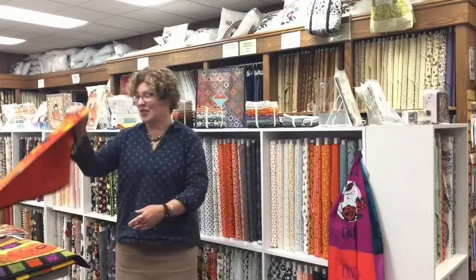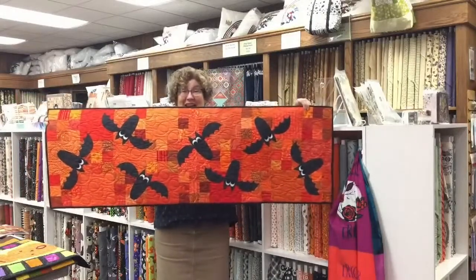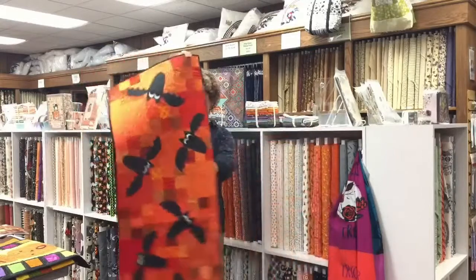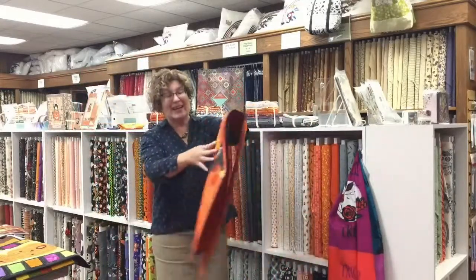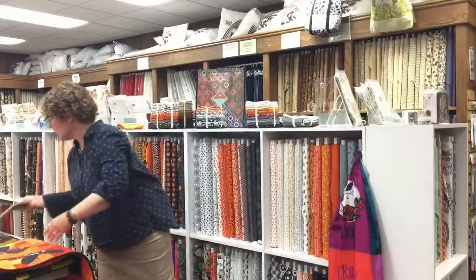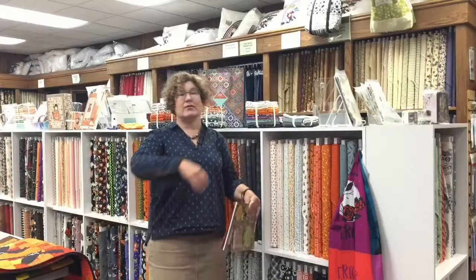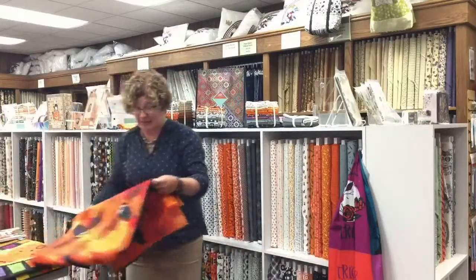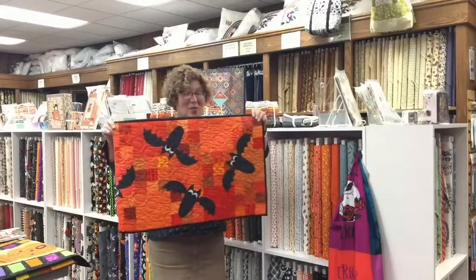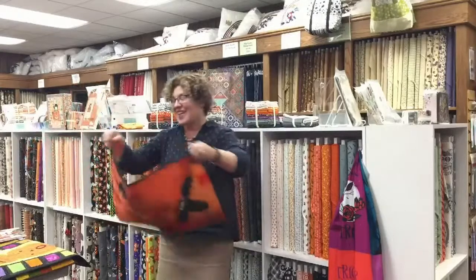The first one I'm going to share is Just Batty — a fun table runner with a pieced backing and appliqué bats. Use all the orange scraps you have laying around the house; the more fabrics, the better. It goes together super cute and super quick. What I love about her designs is that you can use these elements in any project — she has full-size patterns in the back. If you want to put that bat on a placemat or a quilt, you absolutely can.